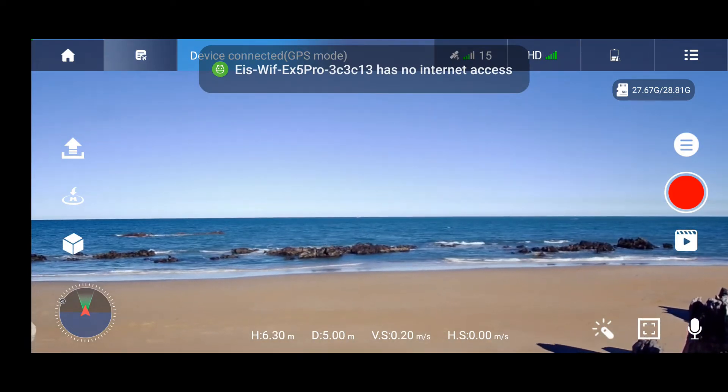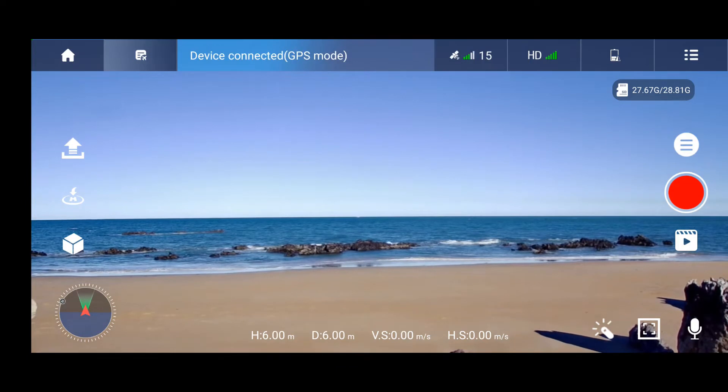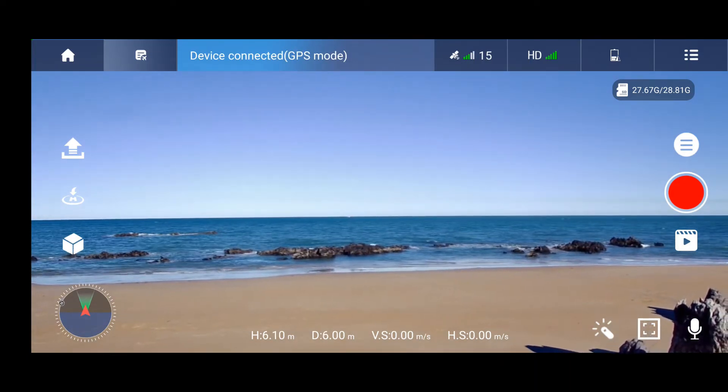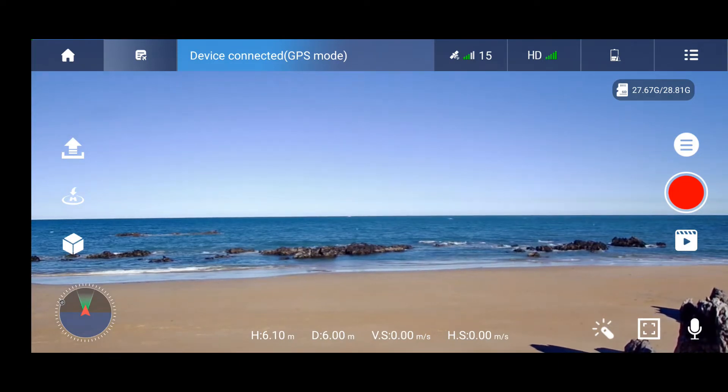Now I'm connected back and I got the video back. Now I start recording again.